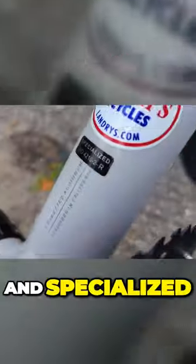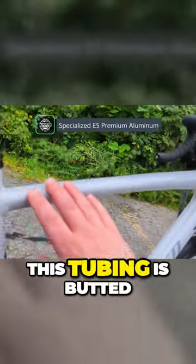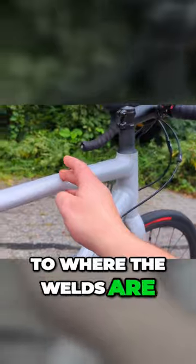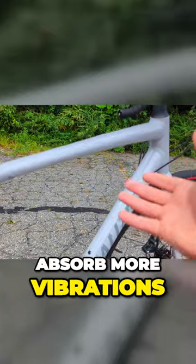Specialized is using their tried-and-true E5 butted aluminum, which means this tubing is butted so there are thicker spots closer to where the welds are, and thinner spots through the center to lighten up the bike and allow it to absorb more vibrations.